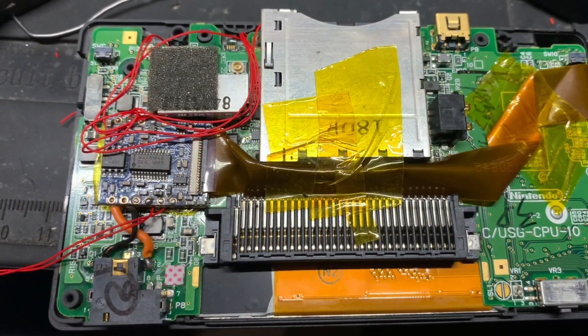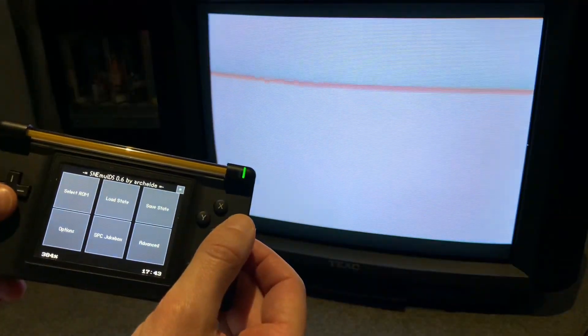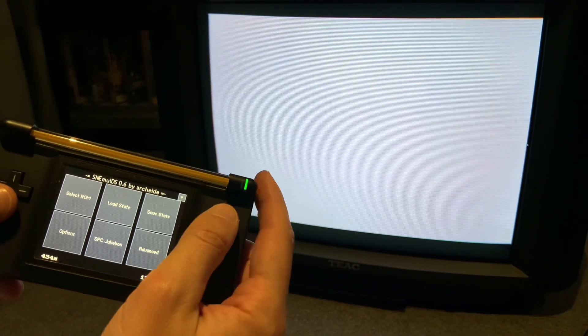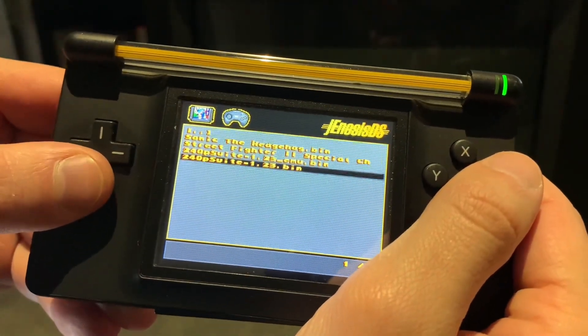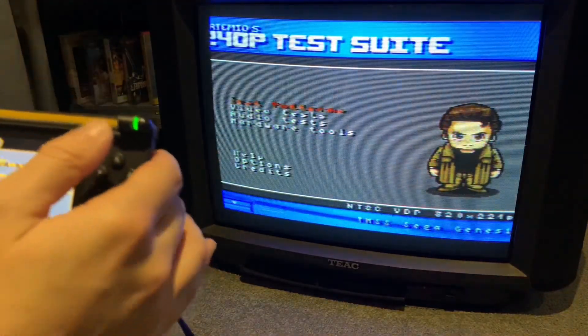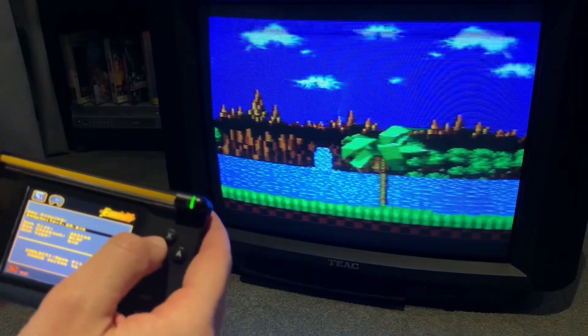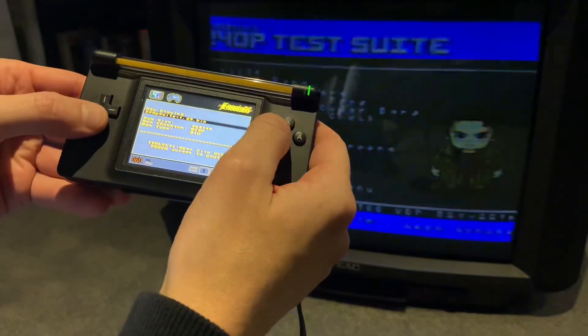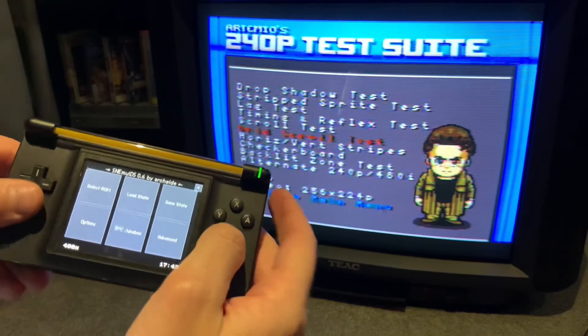The Nintendo DS Lite with an NDS TV mod can output 240p NTSC composite video. The mod requires fine soldering so it's not going to be too accessible to most. SNES and Mega Drive emulators can be played on an R4 flash cart to run their versions of the 240p test suite, but the video gets scaled to fit the DS's 256x192 screen, which messes up the patterns beyond the point of being useful. Just look at how the grid barely fits the screen and shimmers in the grid scroll test — so I'd give the modified DS as a test pattern generator a miss.